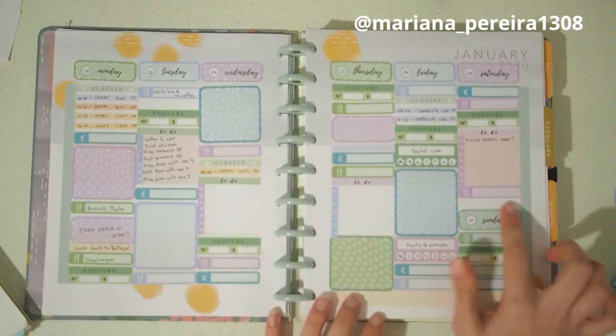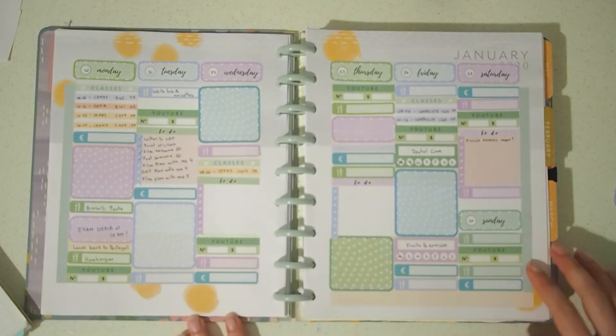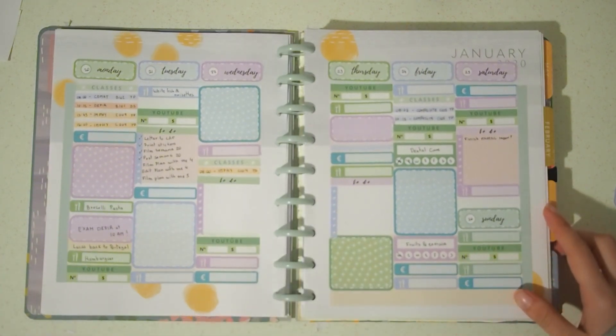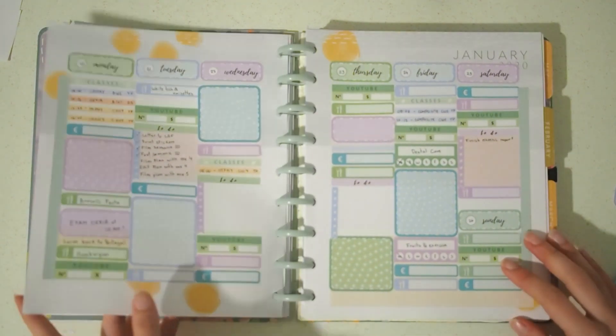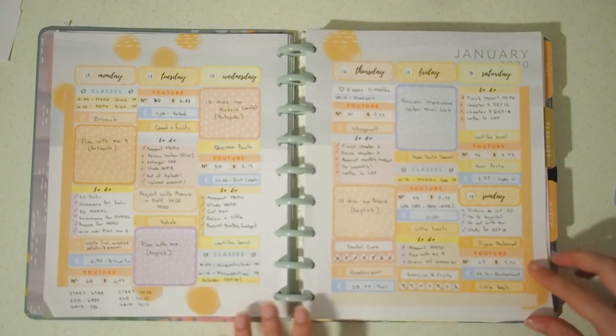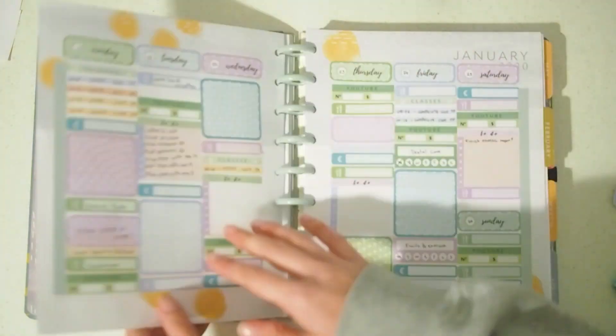And that was it for this week's Plan With Me! I really liked the way it turned out — even though I didn't pre-plan, I love the colors and I really like using these stickers because they are very functional. I hope you guys enjoyed it, and if you did, please leave a like, make sure you subscribe, and I will see you in the next video.